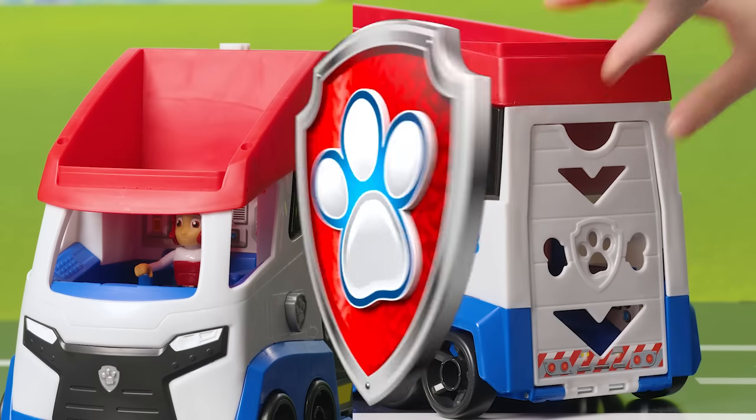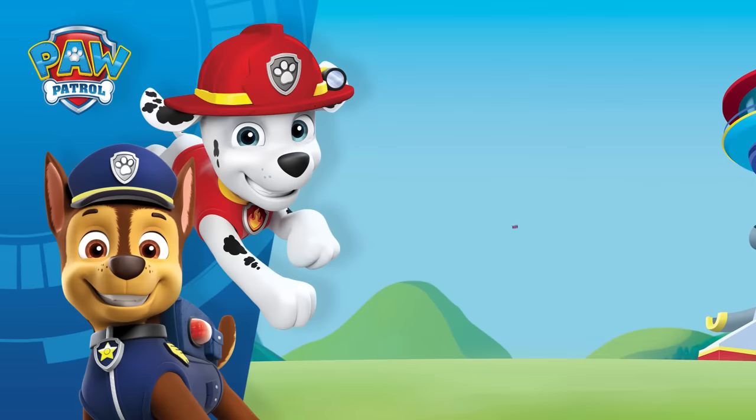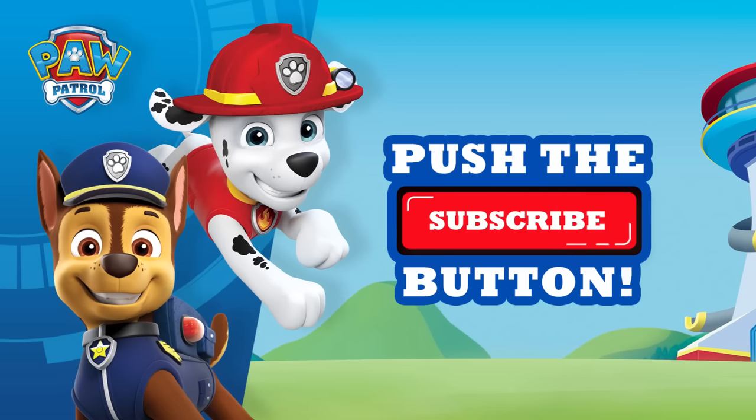And that's it! Now you know how to make on-the-go rescues with the all-new Paw Patroller. Thanks for watching! Don't forget to subscribe for more Pawesome videos!